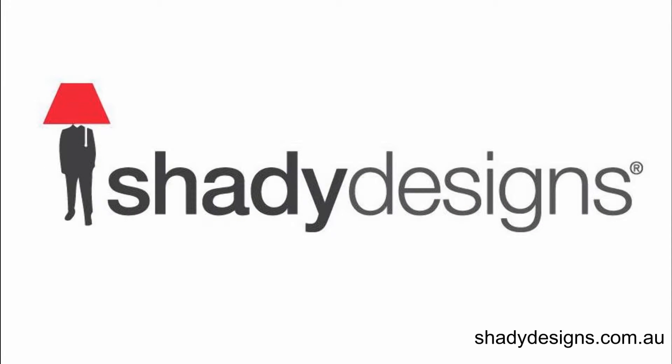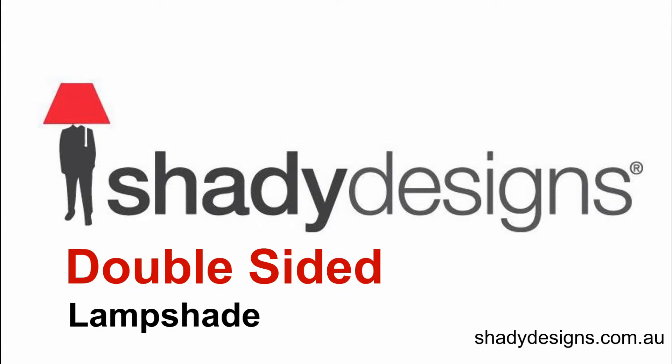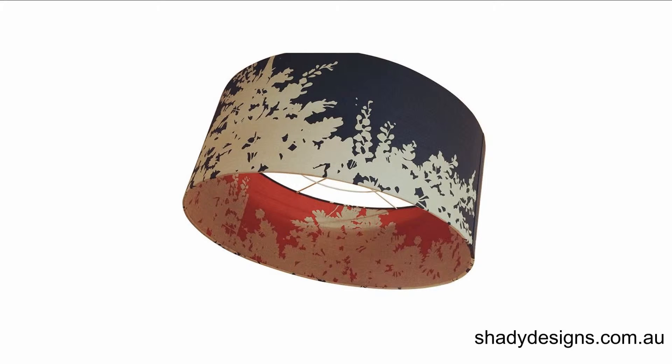Hi and welcome to the Shady Designs Lampshades podcast. In this episode we're going to be talking about double-sided lampshades and all the things that you should be thinking about, and a few tips and hints on choosing the right double-sided look.